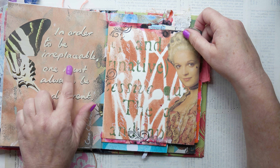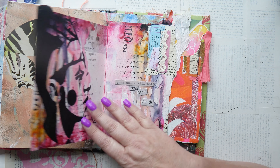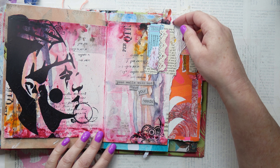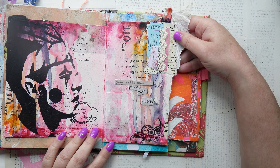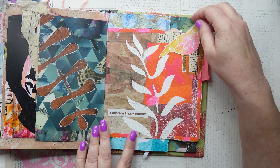'In order to be irreplaceable one must always be different.' I agree with that — that's by Coco Chanel. This was an art journal prompt — one of my stencils, I call him clown boy. Love this one. This is one of my most dribbly pages. I think there is a video on the making of this.